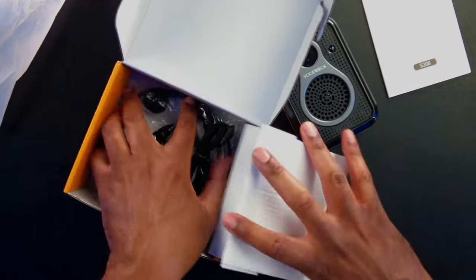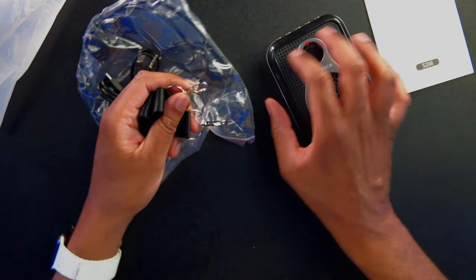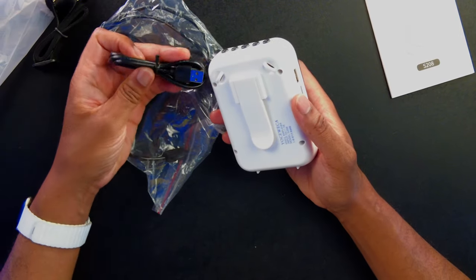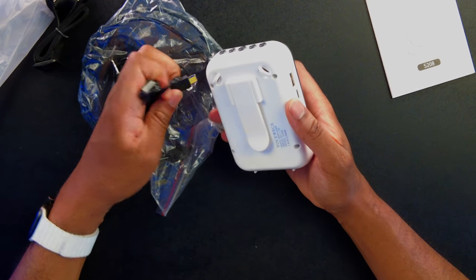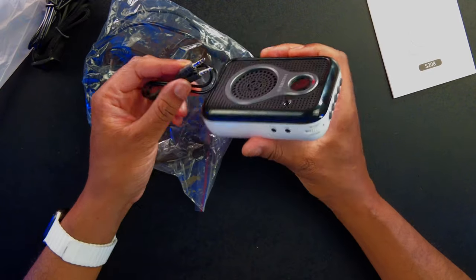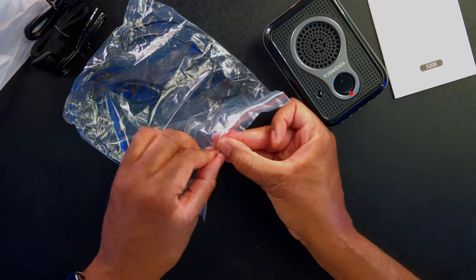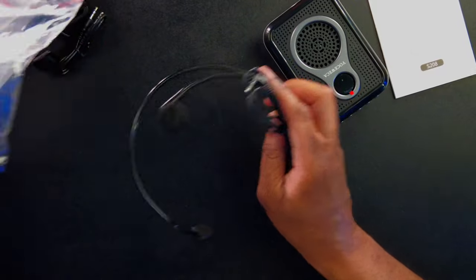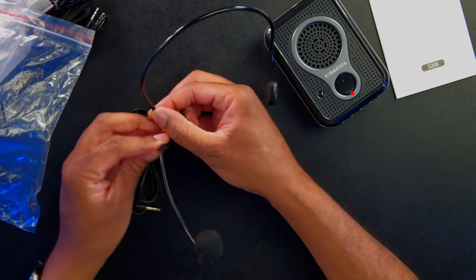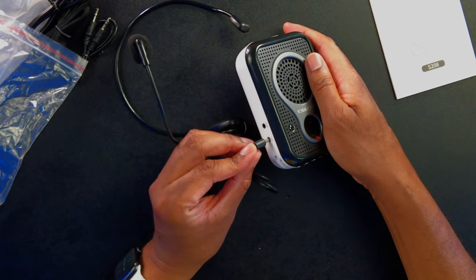Let's see what else we get in the box. We have the lanyard, which we can attach so we can wear this around our neck. We also have the USB-C to USB-A cable for charging. And we have the audio cable — 3.5mm to 3.5mm aux. Last but not least, we have the microphone headset. It has a gooseneck so we can rotate it and get it positioned however we need. It has a standard 3.5mm mic input.